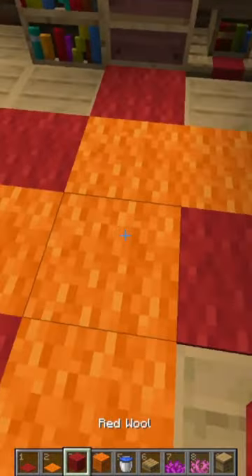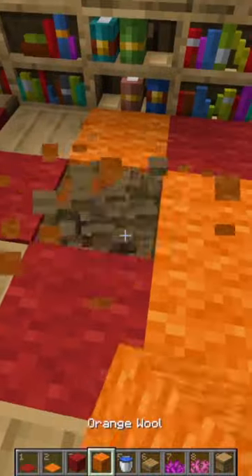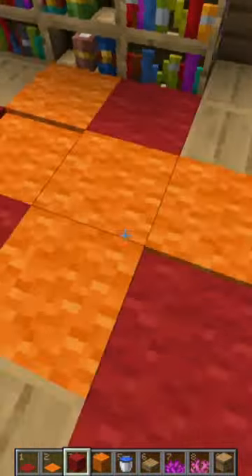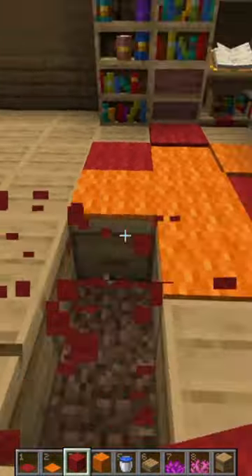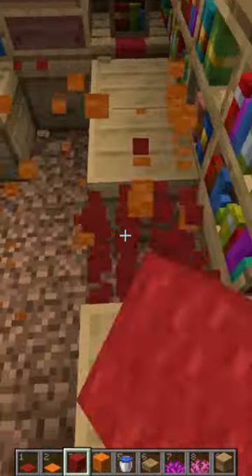Then you can go and place in some wall blocks in place of the carpets, just to add a bit more depth and to make it look better. And once you've done that you've got a nice rug — or if you want, you can scrap this design completely.